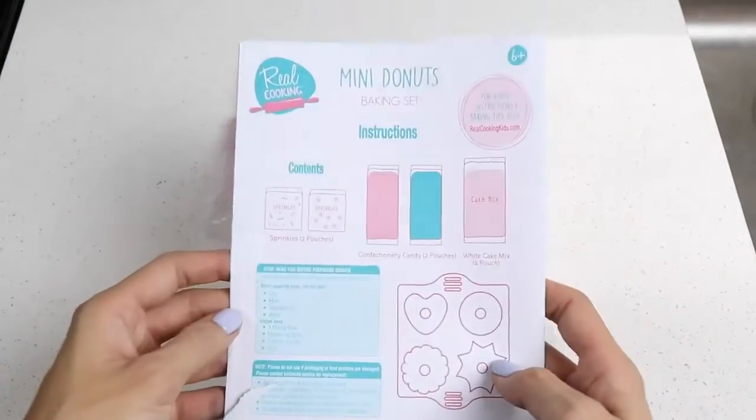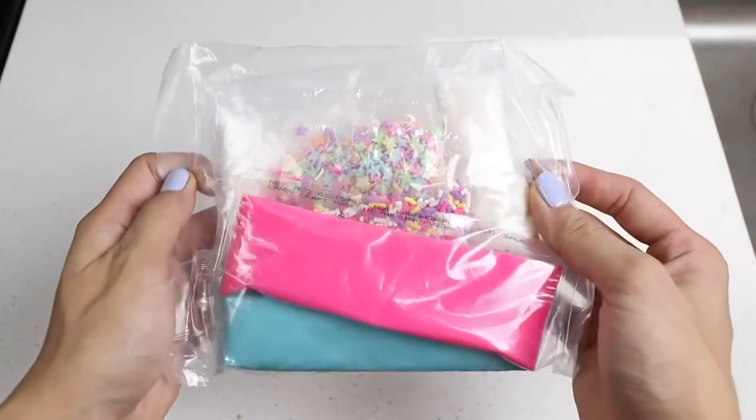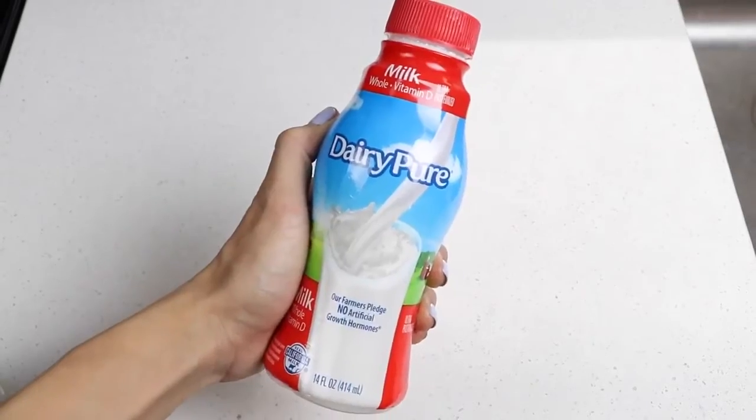Here are the instructions. This is the silicone mold. And in this bag we have the donut batter, chocolate, and sprinkles. The fresh ingredients we'll need for this is oil, milk, and eggs.